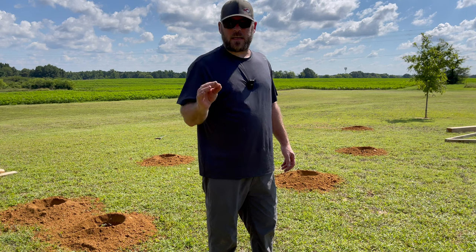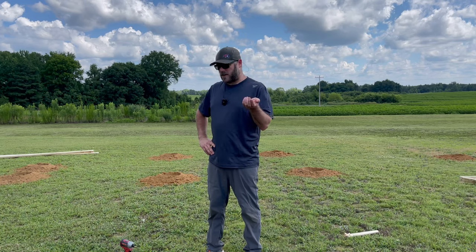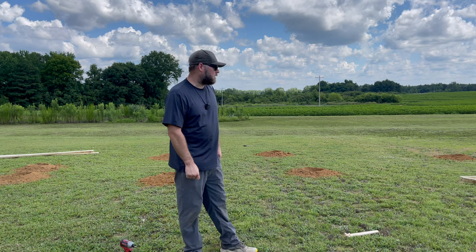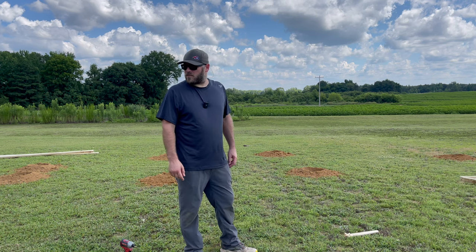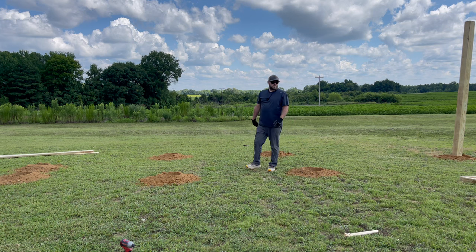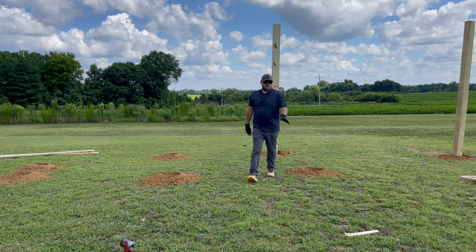Seven holes in 19 minutes, and I took a Gatorade break. I got the holes dug, so I'm going to get the poles in, get them all leveled up, go get the concrete, and that'll be end of day one. That auger had an eight-inch bit, and you can fit a six-by-six in that perfect. I can already tell you my back's going to be feeling this tomorrow.